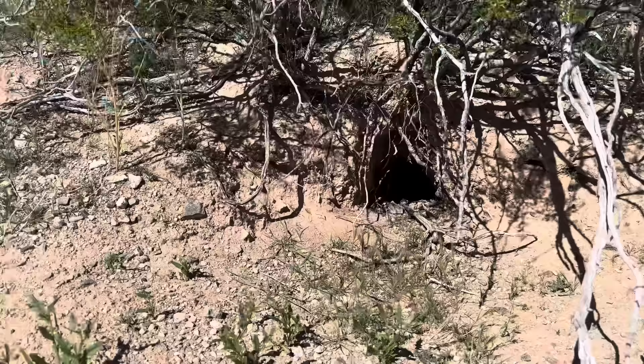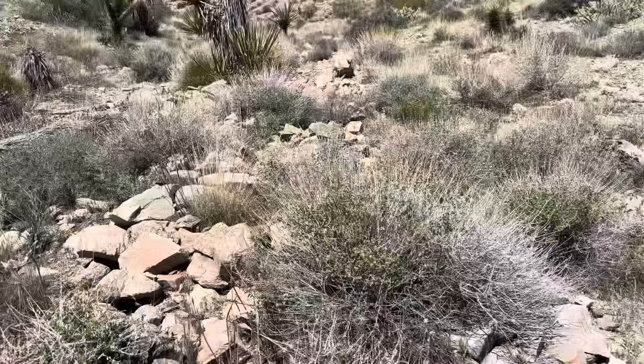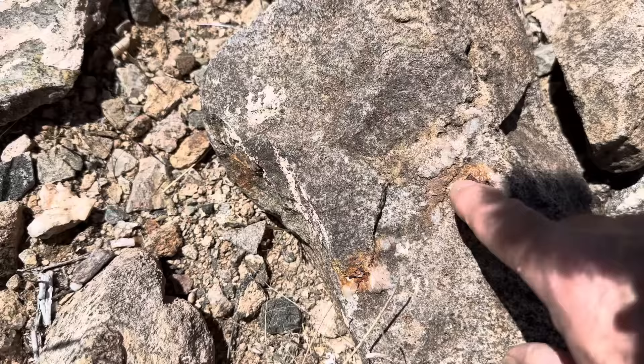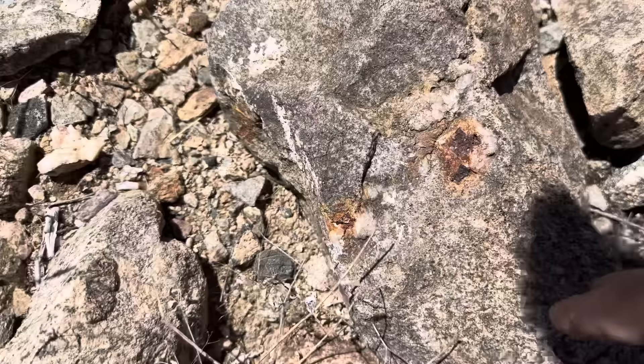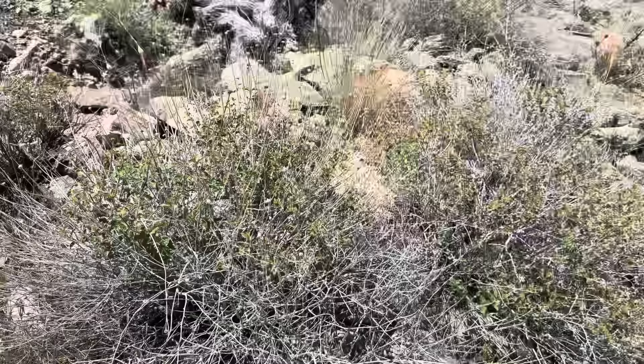So we're going to head up there and see what it looks like, because if my calculations are correct, all of this beautiful float is coming from up there, and if there's gold here, there must be gold up there. I can tell already by looking at the rock — see the inclusions? This is pseudomorph after sulfide, and that's a good sign. This is a granitoid rock here, and I've got all different types of mica schist as well. See the foliations running through there? Classic example of mica schist.